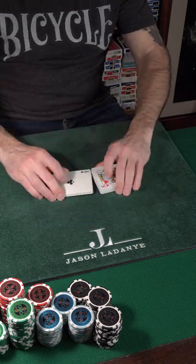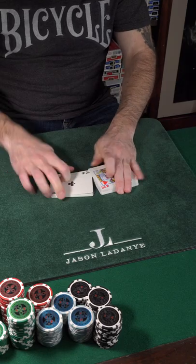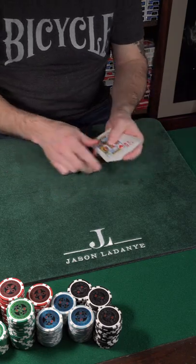So you can see there's only four aces. Four aces start on top of the deck. I'm going to give the deck just one shuffle and stack for eight-handed Texas Hold'em.